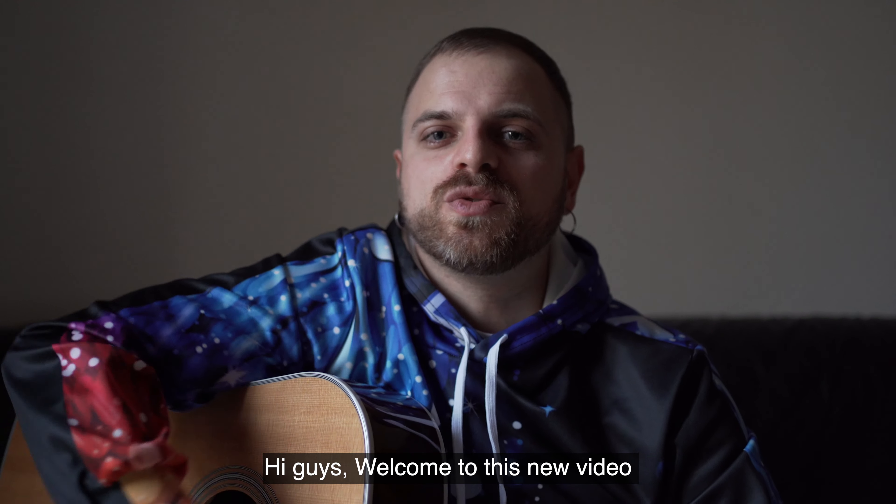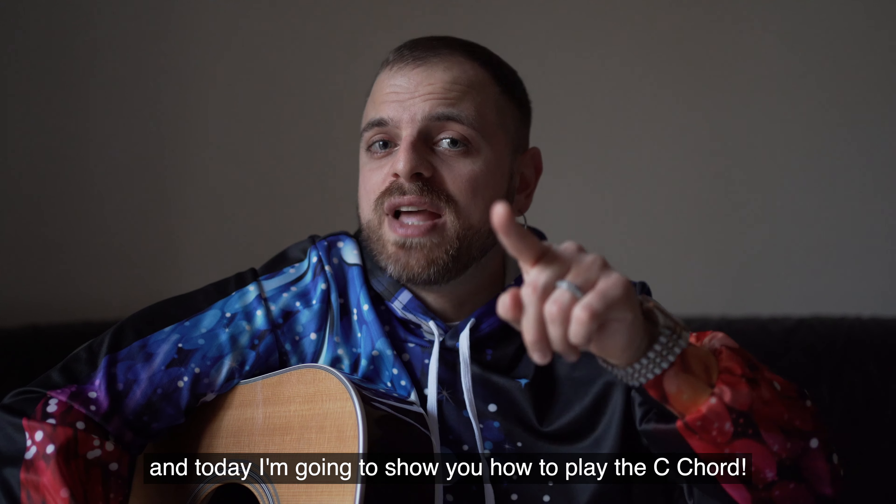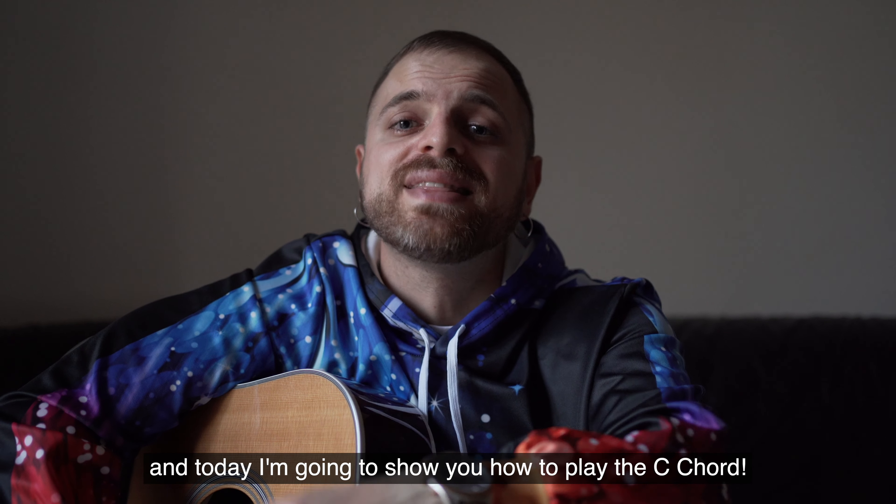Hi guys, welcome to this new video. My name is El Fernandez, I'm a guitar teacher from Italy, and today I'm going to show you how to play the C chord.